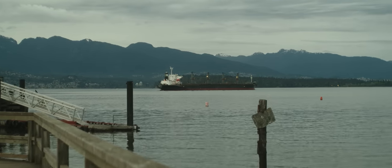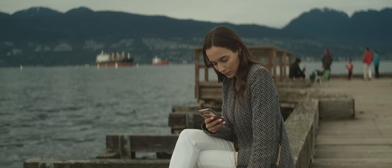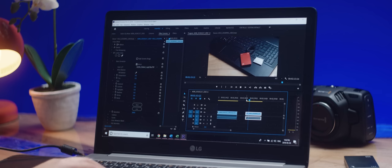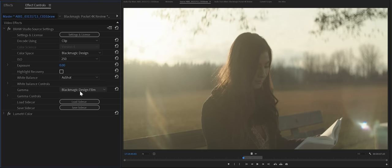I was particularly impressed with Blackmagic's new B-RAW recording format. While it's not officially supported by Adobe, there is a workaround to play B-RAW footage natively in Premiere, and I was shocked at how easily the footage plays back in real-time, even on my LG work laptop that doesn't have much horsepower. Blackmagic RAW, like the Red RAW we use every day, gives the user the ability to change ISO and white balance after the fact through metadata — a huge plus when you're running and gunning.